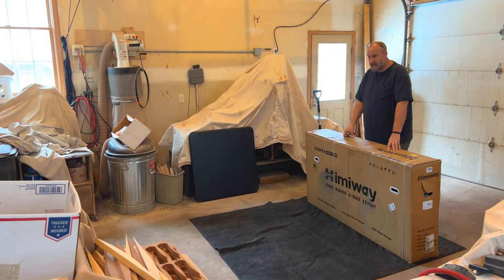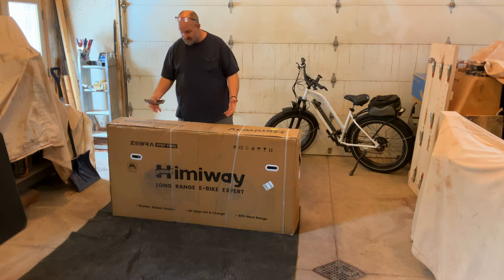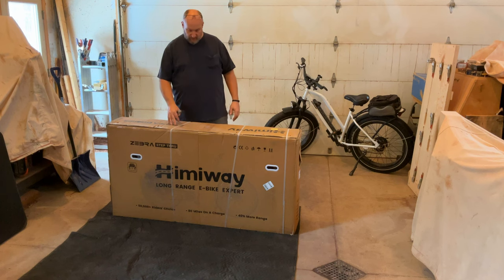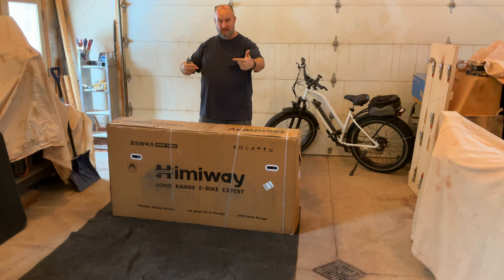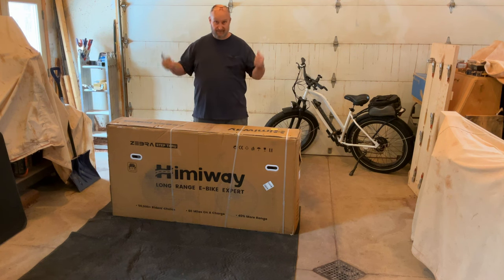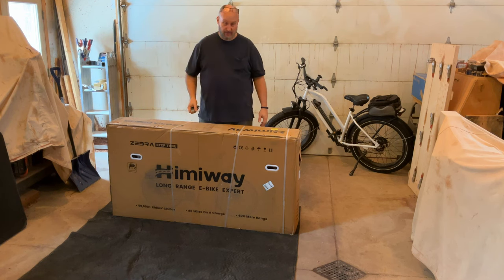I've shown this step in other videos — the way I like to open these boxes. I'm a bigger guy and this is a heavy bike, but I don't want to put the strain on my back lifting it out. So what I do is flip the box over, open the bottom, roll it back over so the bottom is open, and then lift the box off the bike. It tends to be a lot easier than trying to lift a bike out of a box three and a half to four feet high.